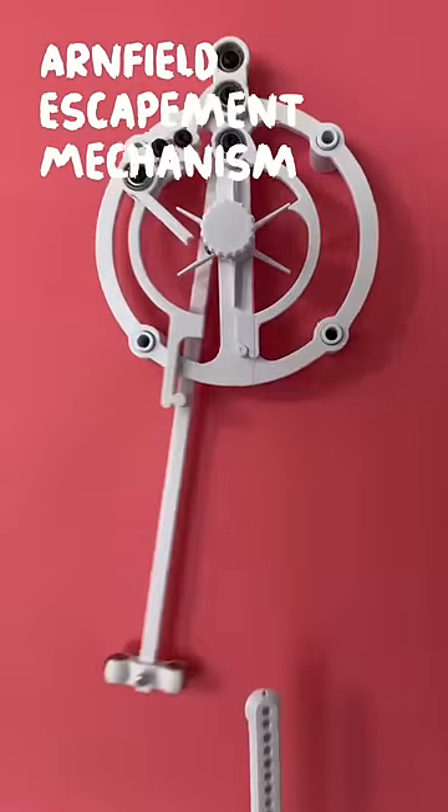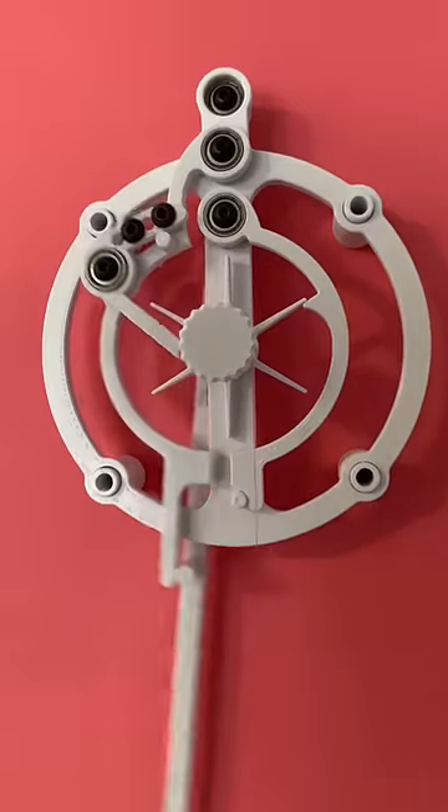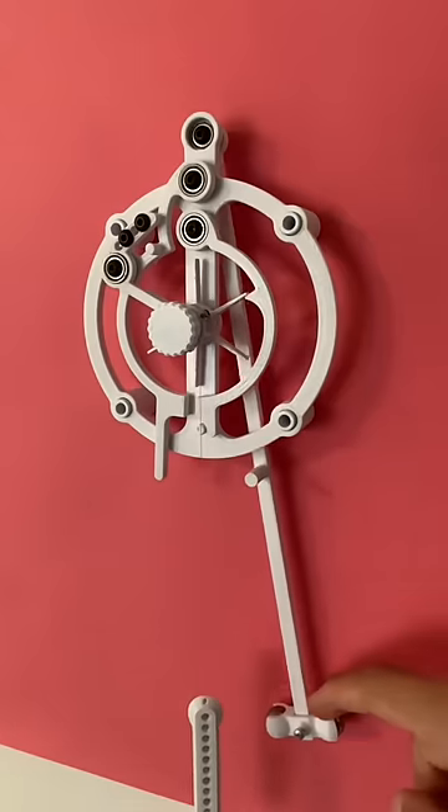This is the Arnfield escapement mechanism. We have to take a look at it in slow-mo to see how it works.